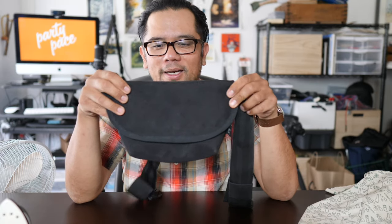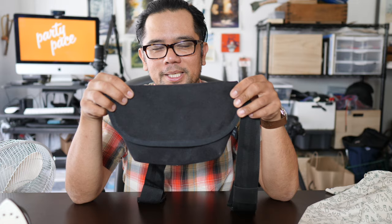The patch I'm going to iron on today is our new Party Paste patch, which is awesome because it has hot pink thread in the middle, and this light blue thread out here actually glows in the dark. Party does not have to stop when the sun goes down. I'm going to be ironing it on this bag here — I haven't reviewed it yet, but it's coming up soon.